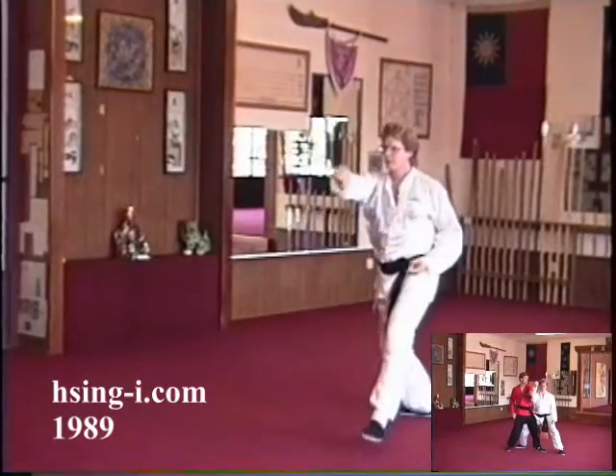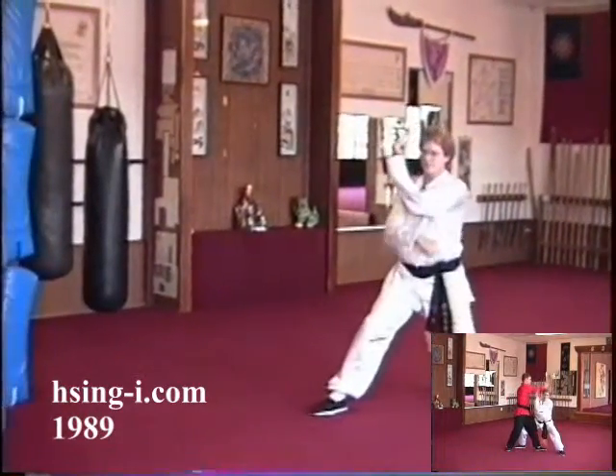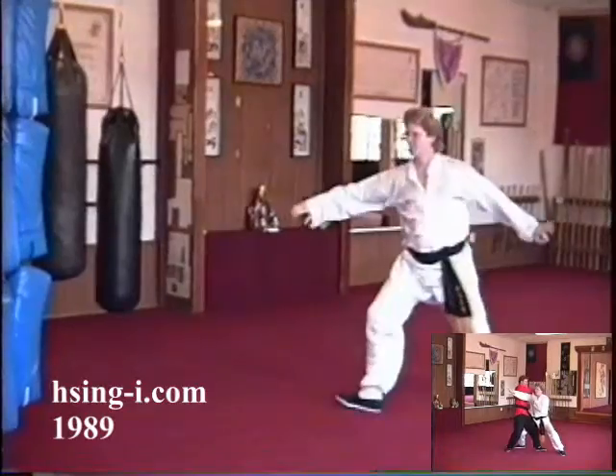Very deep on the first one. Go under it, deflect it, and then you've got...